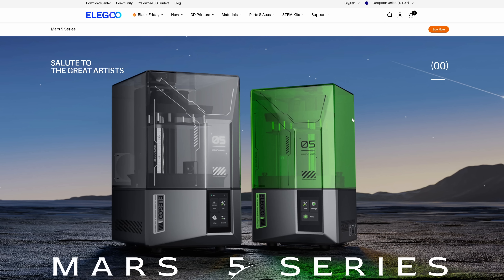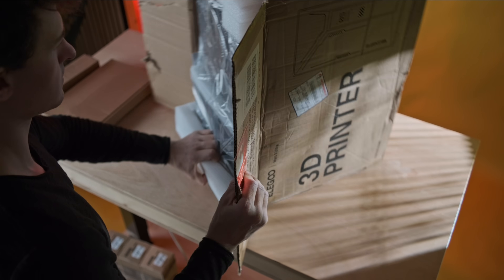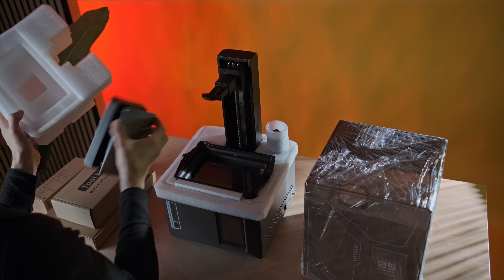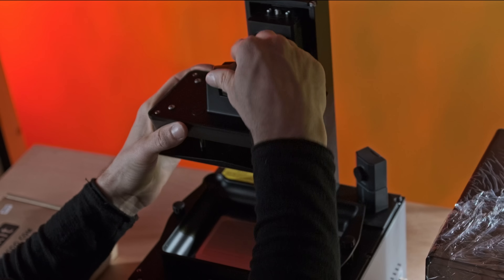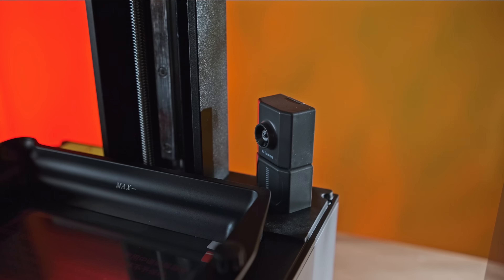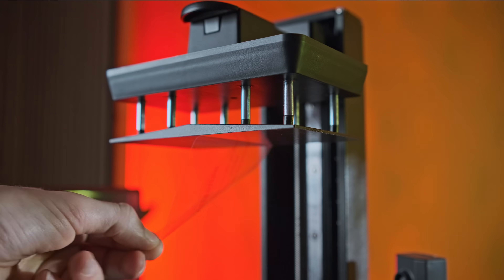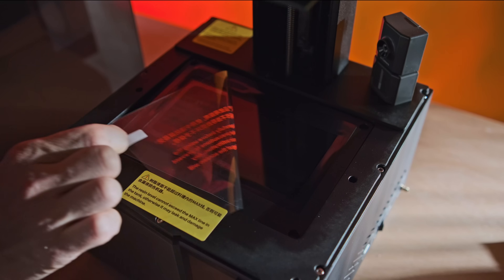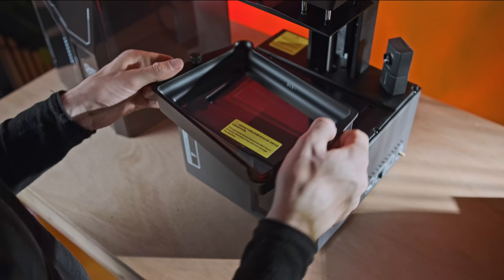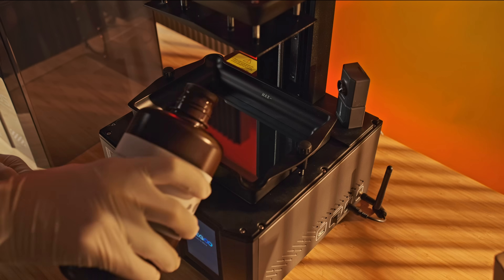The printer we're using for this project is the Mars 5 Ultra from Elegoo. It's a 9K resin printer and they actually sent this out for this video — so special thanks to them; I didn't pay for the machine. I'm really impressed by the pricing too, as this machine costs €270 when it's on sale. And I feel like all the components inside — the 9K screen, metallic housing, the AI camera, the VAT with its tilt release system — all cost quite a lot more than €270. So if you were to buy one of these machines, I think you're getting a really good deal.